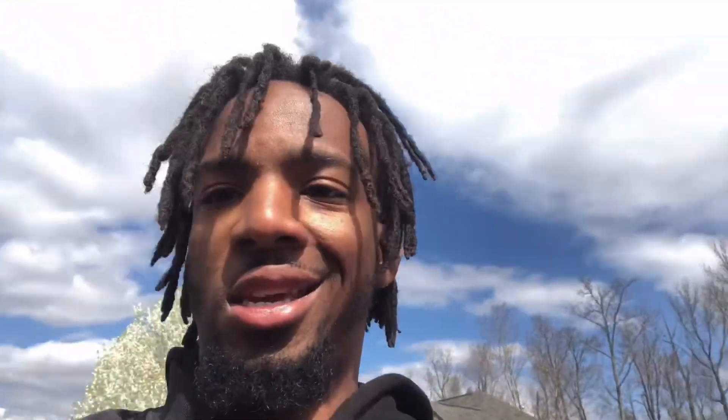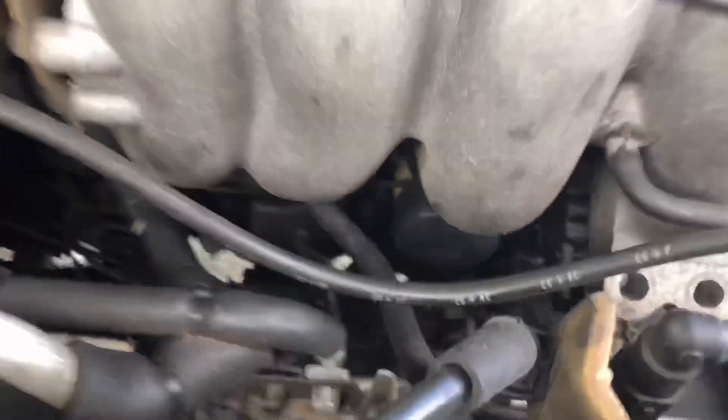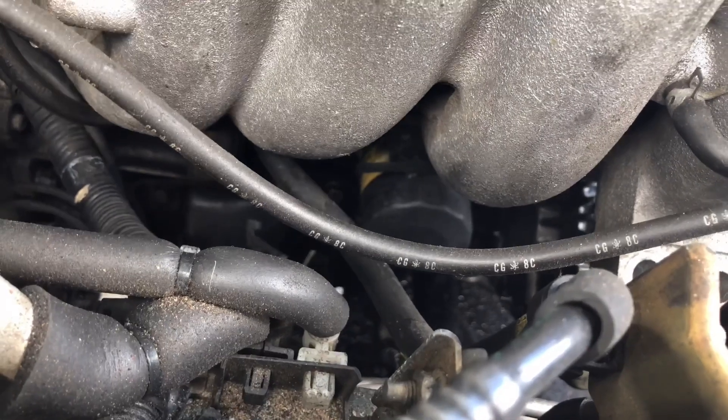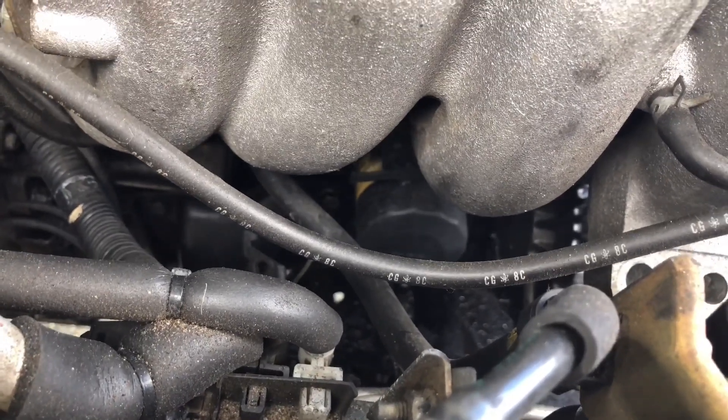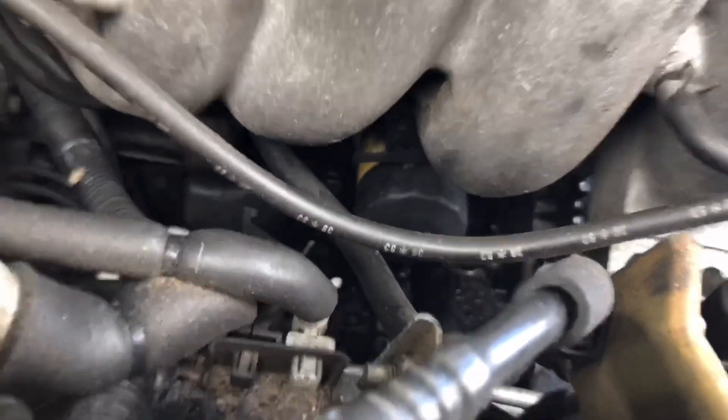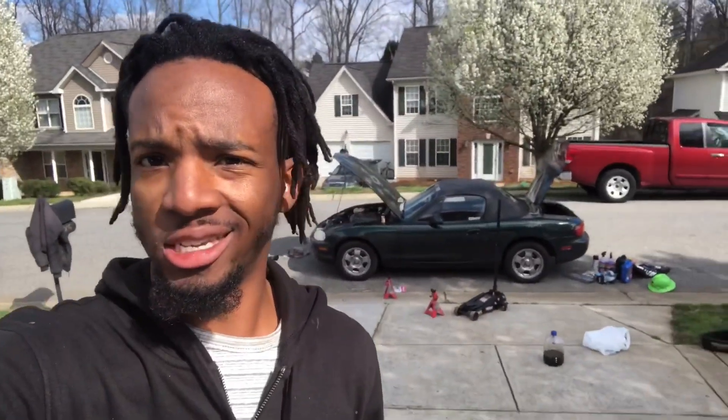The next thing is to get this oil filter out and put in the new one. Alright guys, as you can see I put the car back on the ground — I'm just running into a lot of hiccups today.